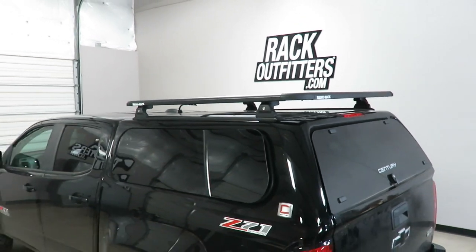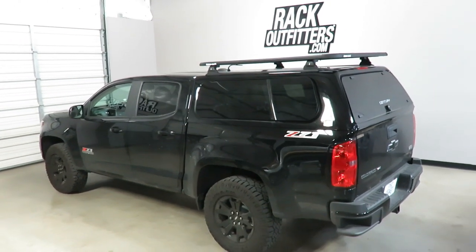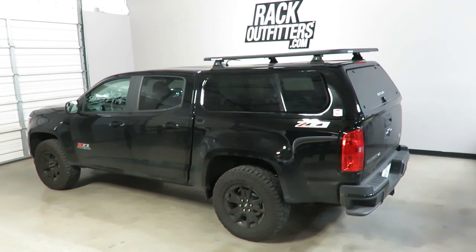This product and the full line of Rhino Rack products are available at RackOutfitters.com. Please visit our website for complete details, pricing, and promotions.